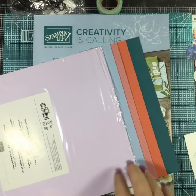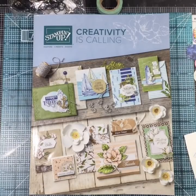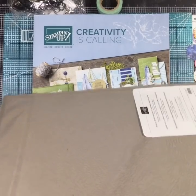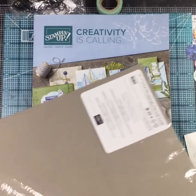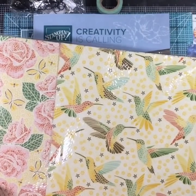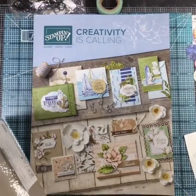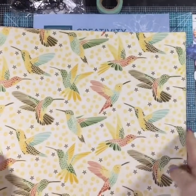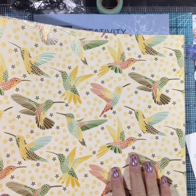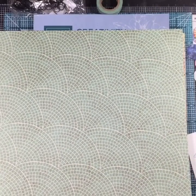Are you ready for the designer series paper? Because this paper is gorgeous. We have a Mosaic suite - the Mosaic Mood Specialty Designer Series Paper. Can you see that, even with the glare? Look at those mosaic roses, butterflies, and hummingbirds. It's got embossed images on it - it's shiny. On one side are hummingbirds and on the other side is the mosaic pattern. The colors are really nice together - you get two of each sheet.